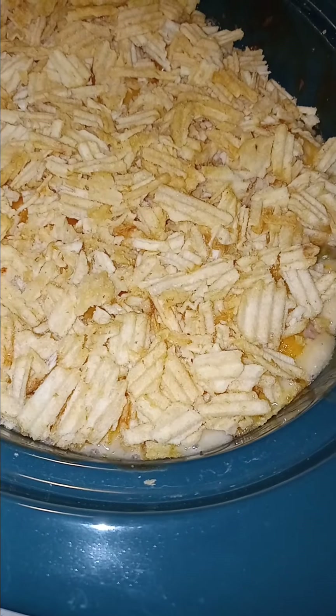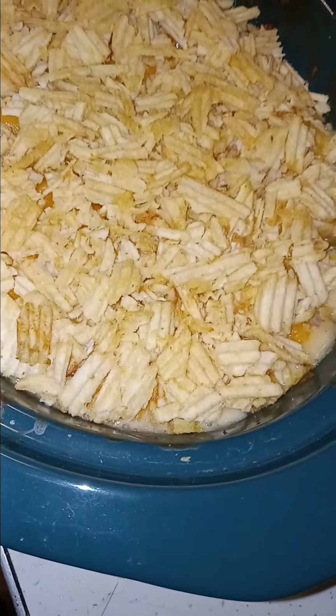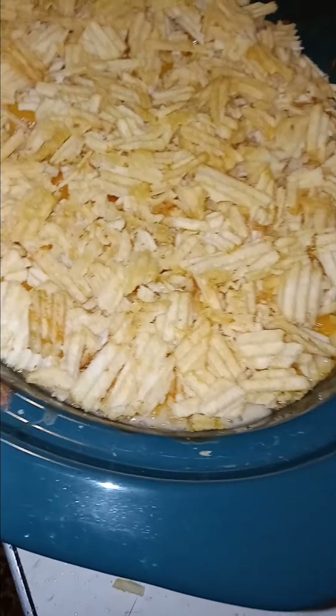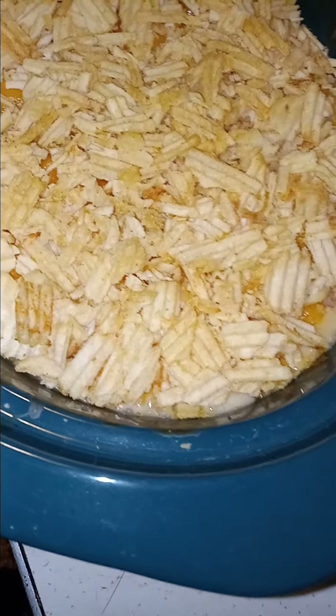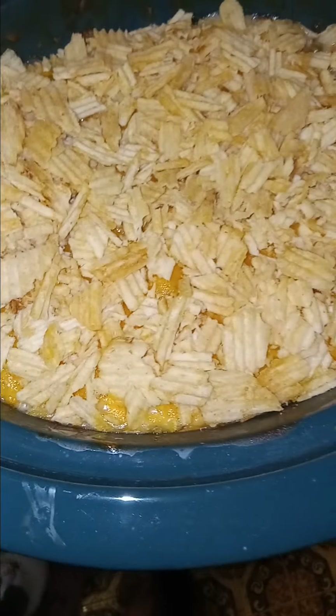Alright you guys, I'm gonna stick this back in the oven. It's hot and bubbling. I baked it in my ceramic crock pot dish in the oven — that's what I do sometimes, I use what I got. It looks amazing, just like it should. You can toast it as brown as you want, but I just brown mine a little and it's all bubbly. It's looking good when it's all brown and bubbled up like that.